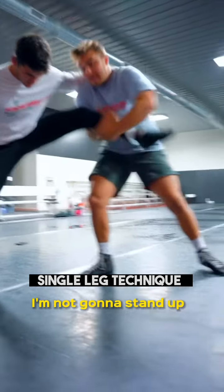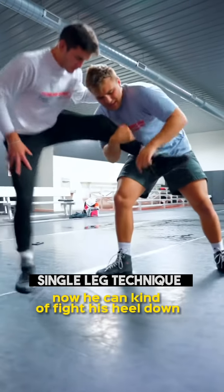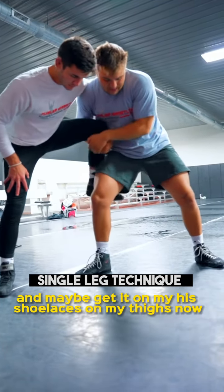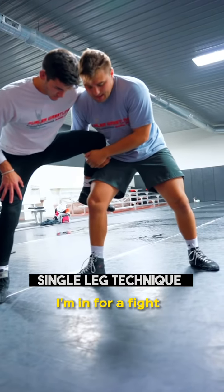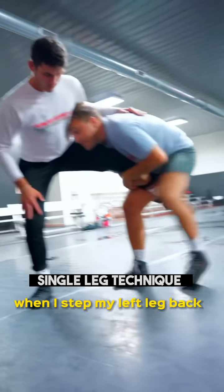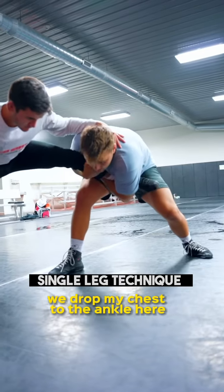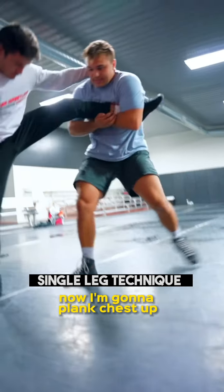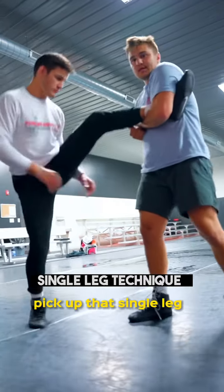Now when I pick it up, I'm not going to stand up and pick it up here — now he can fight his heel down if I stand up, and maybe get his shoelaces on my thighs, now I'm in for a fight. When I step my left leg back, I'm going to drop my chest to the ankle and scoop up deep around that ankle. Now I'm going to fight chest up and pick up that single leg.